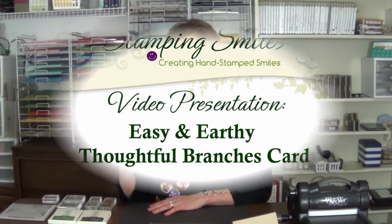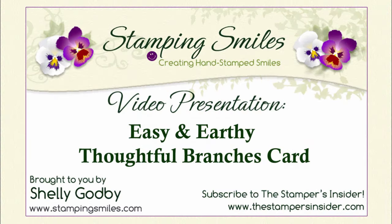Today we're going to make an earthy and easy handmade greeting card with the limited edition Stampin' Up! Thoughtful Branches stamp set. Come join me as I show you how. I'm so glad you're joining me today. Welcome to StampingSmiles.com. I'm Shelley Godby, the owner and CEO of Stamping Smiles, and for 15 years I've been teaching others how to create their own hand-stamped smiles. So let's get started on this earthy and easy card.